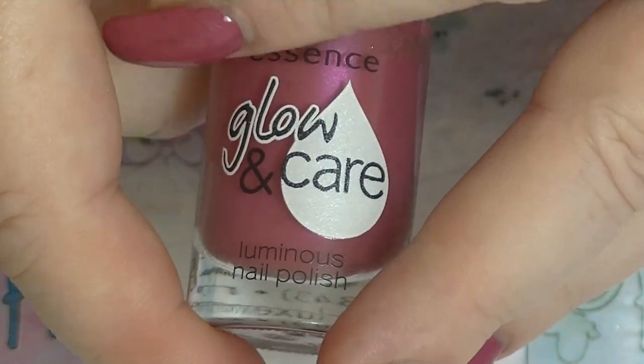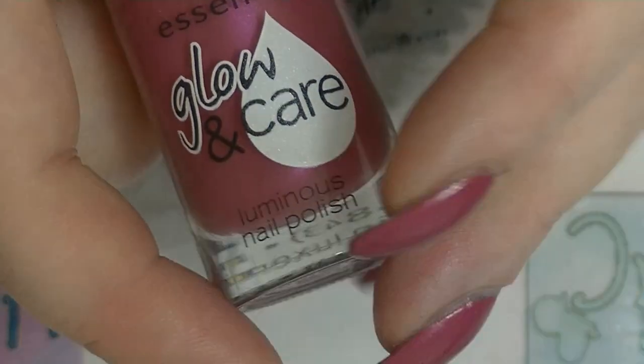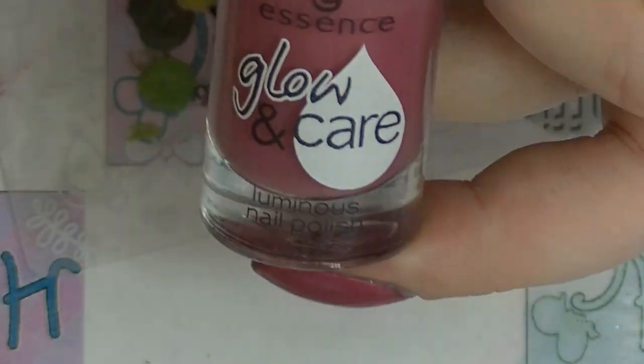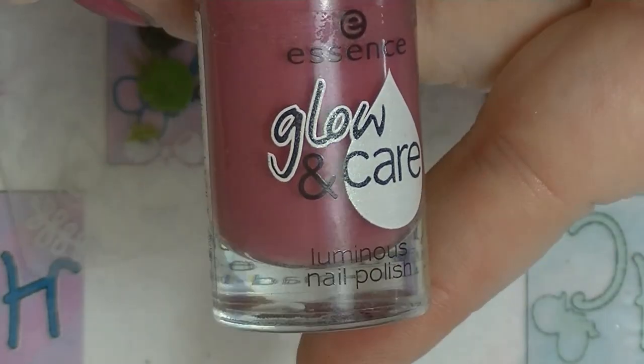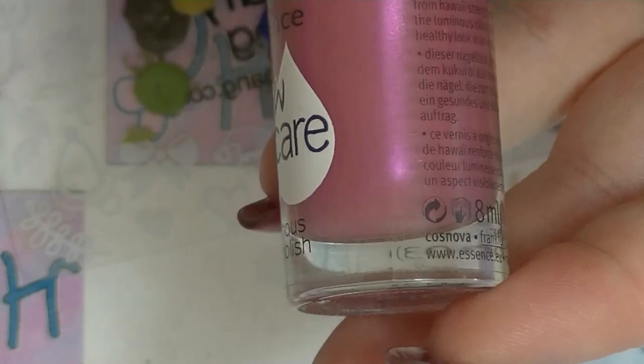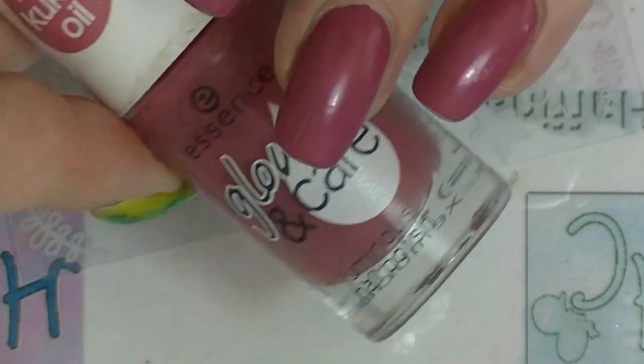So we are in March. I'm right at the end of March and I'm way behind on everything, so just trying to get this one knocked out. The polish for this month is Love and Care from Essence, which is this really beautiful pinky shimmer.